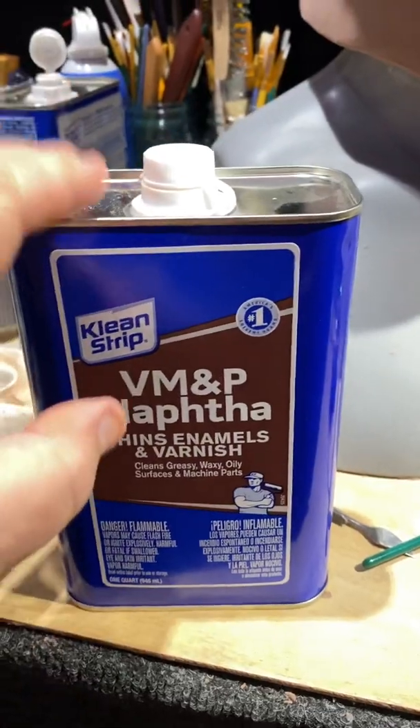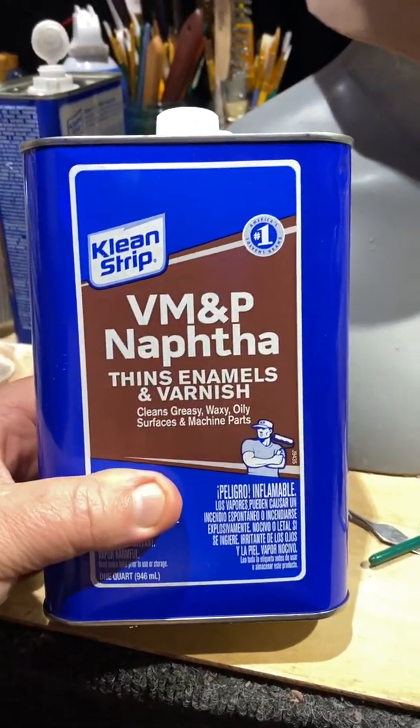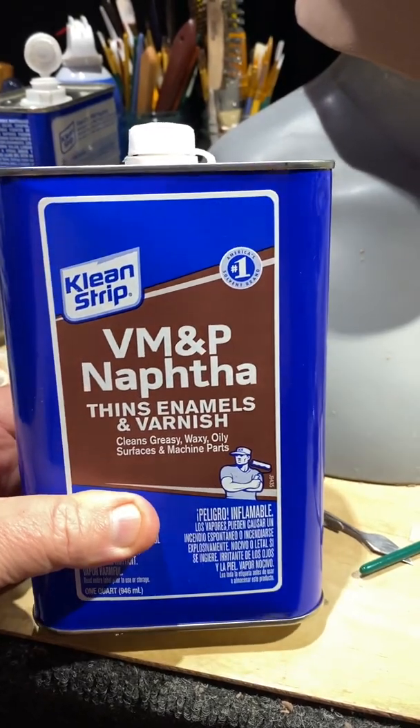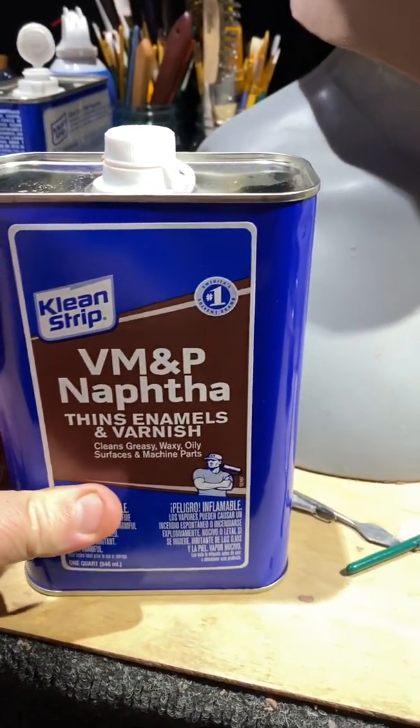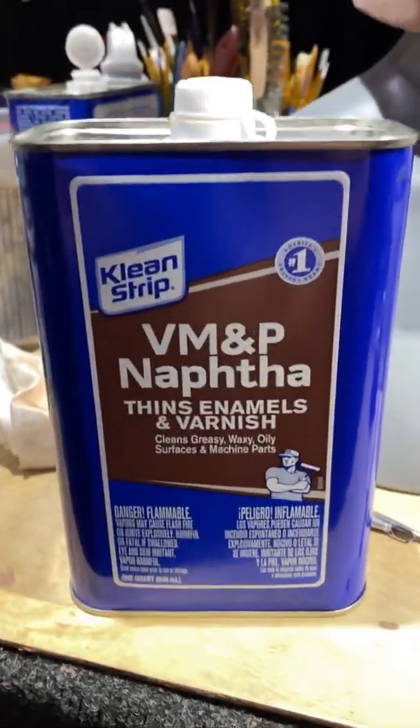This is the stuff they use in lighter fluid, so if that gives you any idea — you definitely don't want this near any open flame, not even a spark. You want to definitely keep it away from static electricity. Just so many dangerous things about this product.